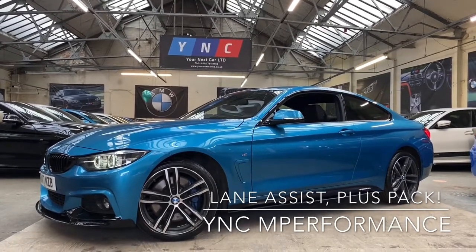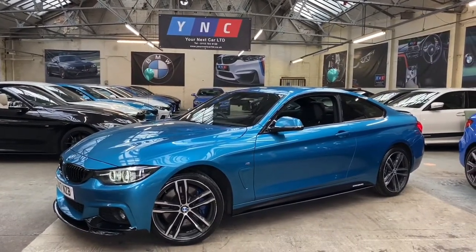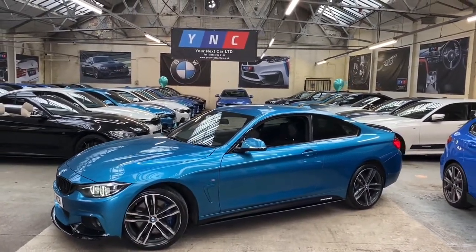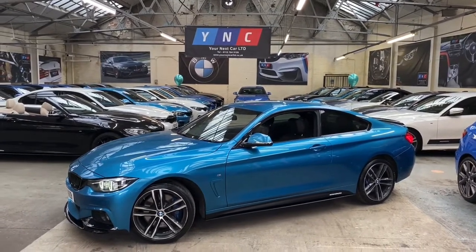Hello there and welcome to the walk-around video of the BMW 435D M Sport Coupe here at Your Next Car. We're going to begin with a walk around the exterior of the car whilst I talk you through some of the features and options. Then I'll make my way around, take a seat inside the vehicle, and once we're there we will go through some of the interior features.